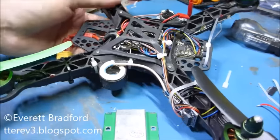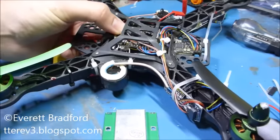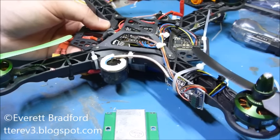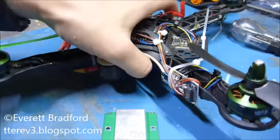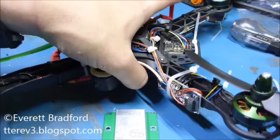This is my 250-size quad and it's running the NAZE32 with CleanFlight, which is supposed to be able to use sonar and a barometric altimeter to do automatic altitude hold. I tried for a long time to get that to work and never had any success with it.